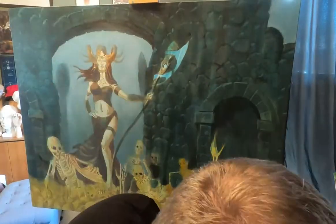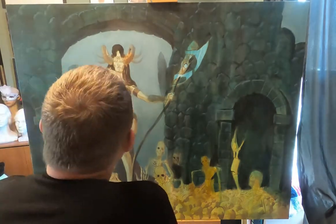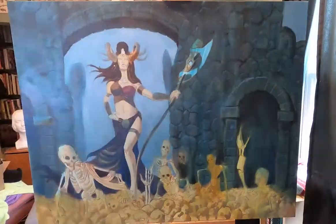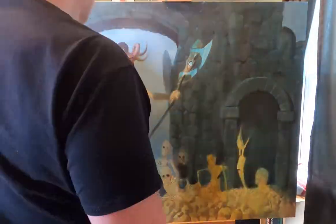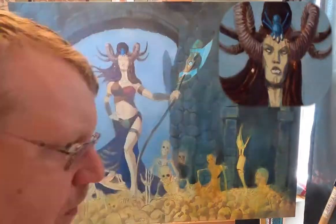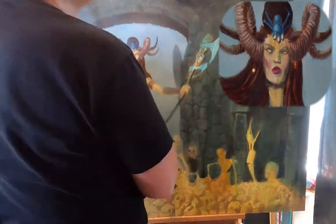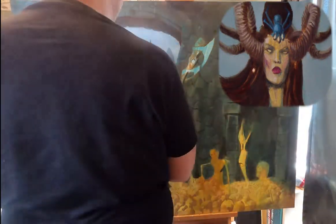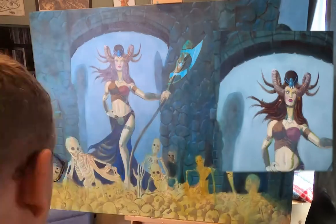From there I started moving all over the place — putting in base value color for the dress and working on the horns, building those up as well. Right here I'm working on most of the torso and the body elements. She's in the middle ground, so I'm trying to push her a little more depth. You'll see me holding the reference in a couple of shots — the photo I got was from a Patreon who does stock photography.